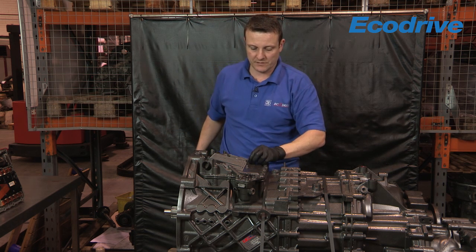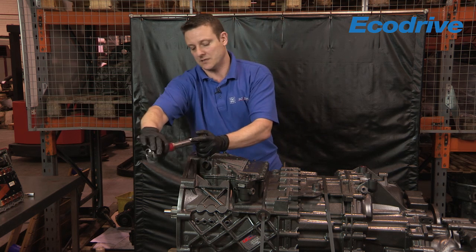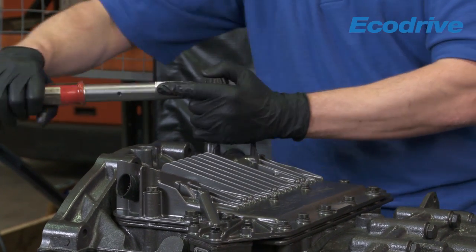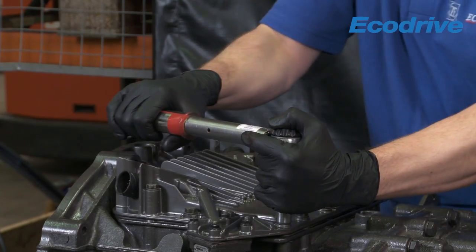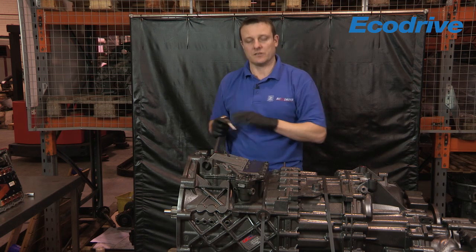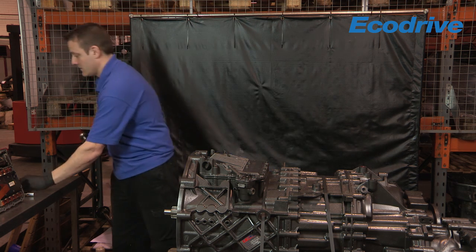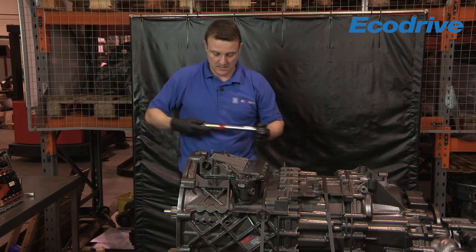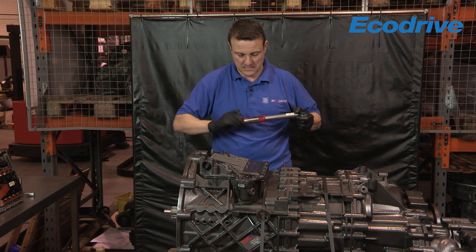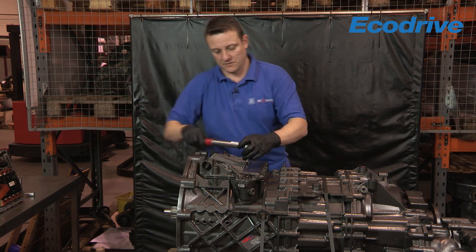That should be the GS3 secured. We need to torque all the bolts to the relevant setting. The outer bolts are torqued to 23 newton metres, which I've already set on the torque wrench. Going either corner first, then around them all. Then torque the two Torx bolts last — these are only 10 newton metres. The main bolts take the lowering of the housing first. Reset the torque wrench to 10 newton metres; as you'll see, this won't take a lot.